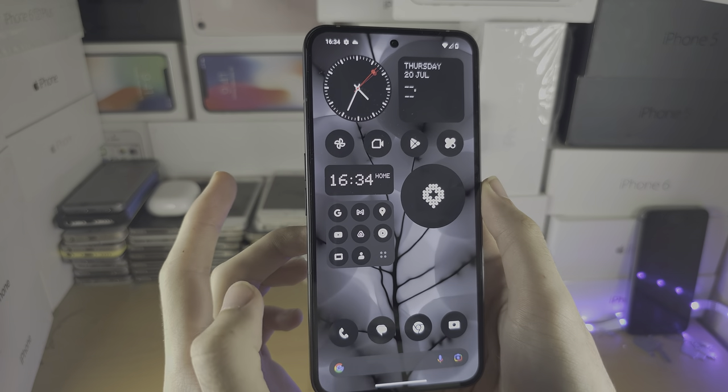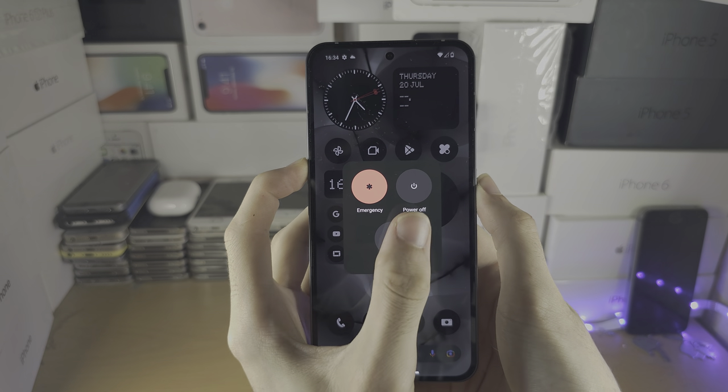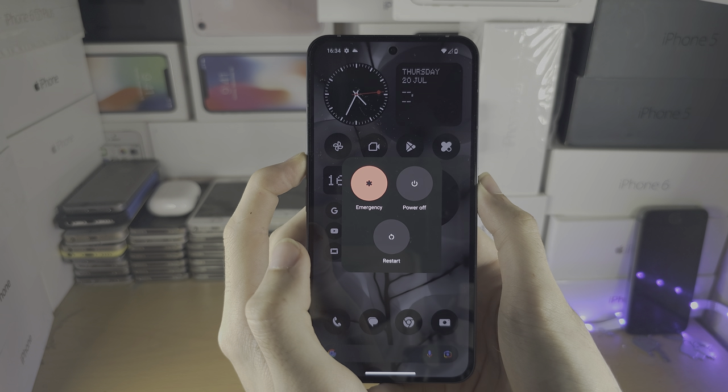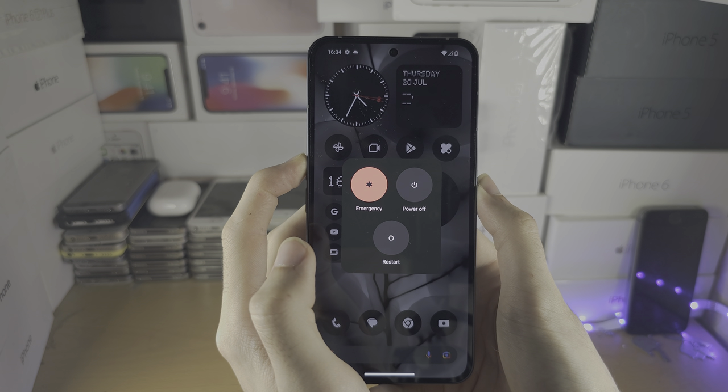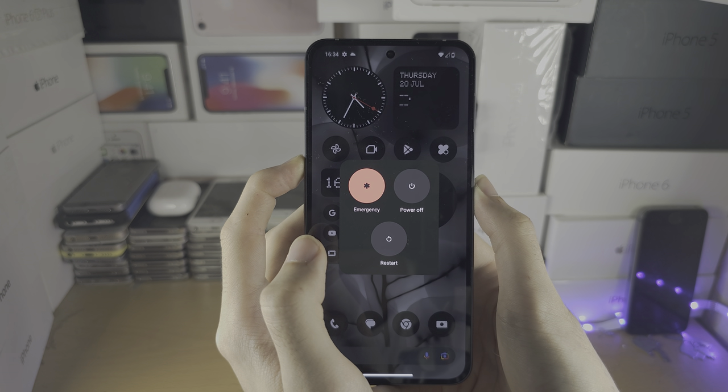And the volume up button, and you're gonna click and hold these two together. You won't see anything on the screen — just keep these two buttons held down until the screen goes black. Give it a couple more seconds.